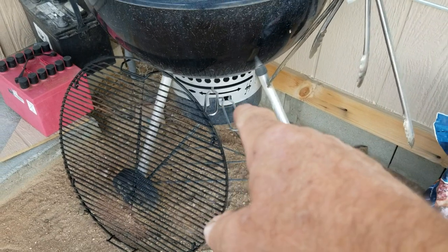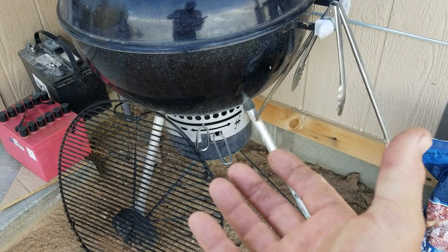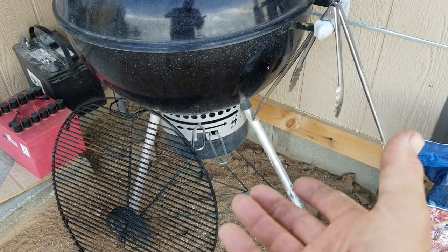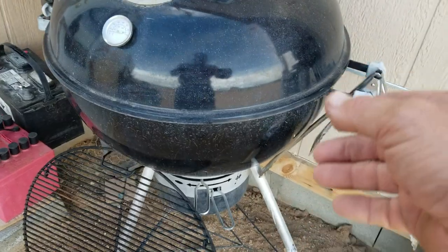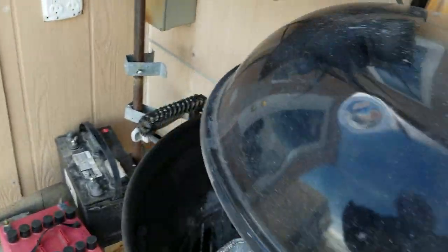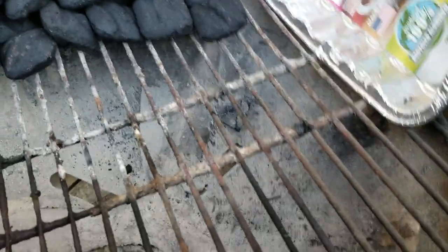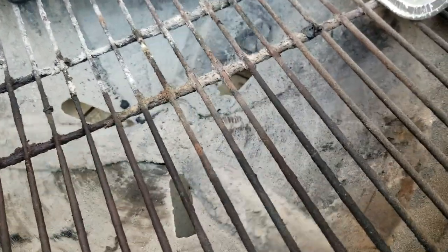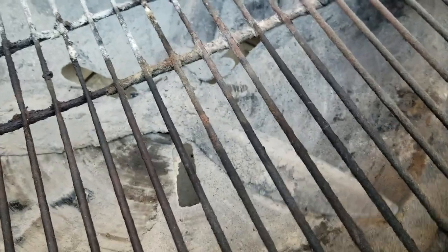Down at the bottom you see two handles. The bottom one removes a pan there that catches all the ash that comes out the bottom so you can clean the barbecue out. Down in the bottom it has three little blades there, and those are attached to this handle so you can run it back and forth and it scrapes all of the junk down those holes and into that pan — so it's easy to clean.